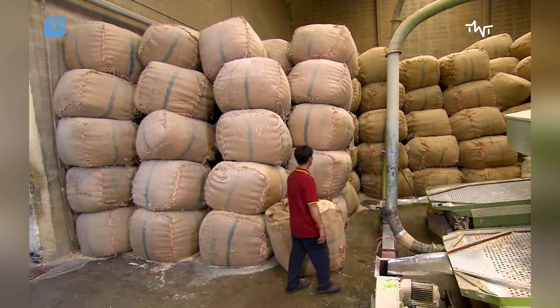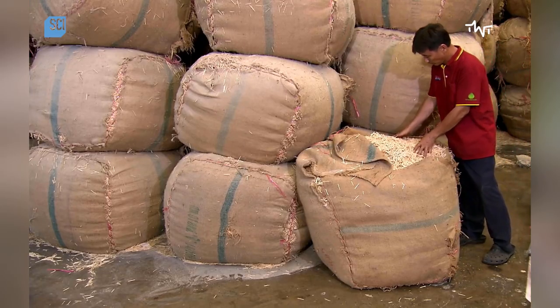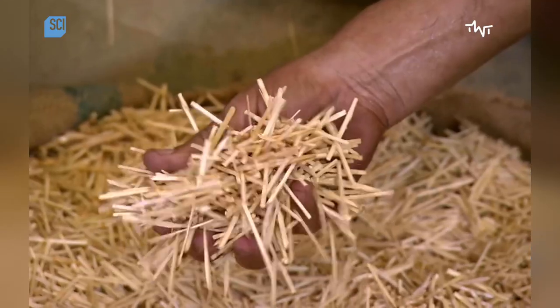On the splint production line, a worker inspects a batch of splintered aspen wood, impregnated with ammonium phosphate to prevent afterglow.